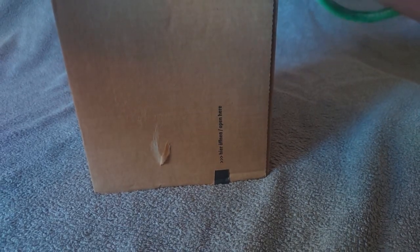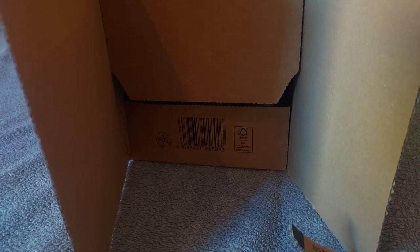I'll go ahead and open this now and potentially pause the video to take out personal paperwork. So far nothing in the first layer — we'll go ahead and show that. The packaging is just a little loose paper.